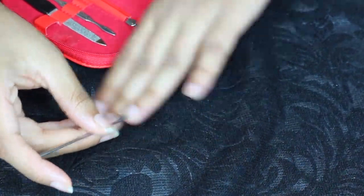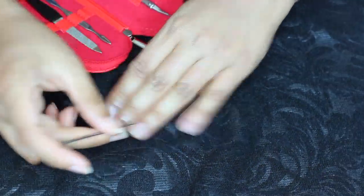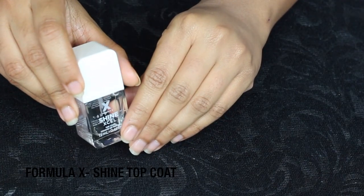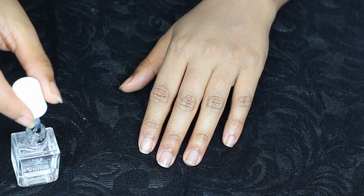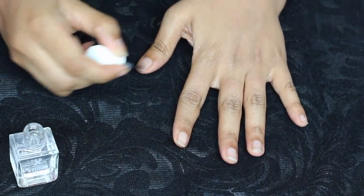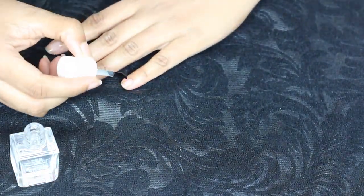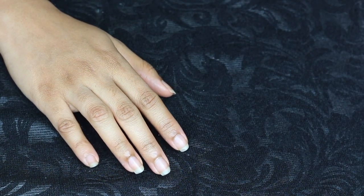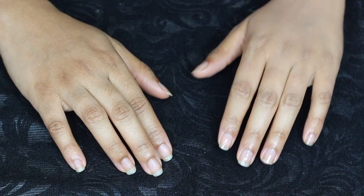After you are done with your grooming, you can apply any nail color of your choice. Just use a base coat and then the nail color. I'm just using a top coat from Formula X as I wanted to go for a natural nail look. Here's my hand and nails — without any grooming and with hairs — versus after the grooming.